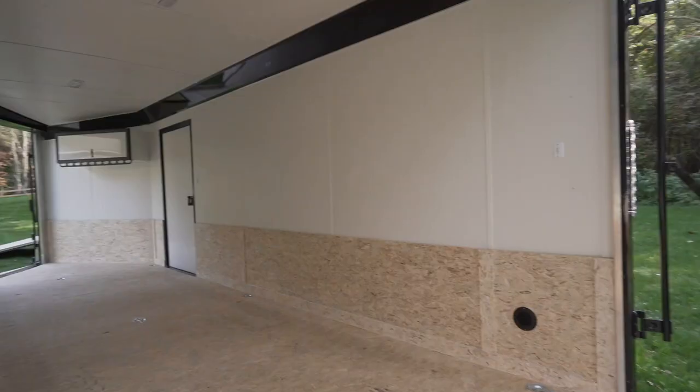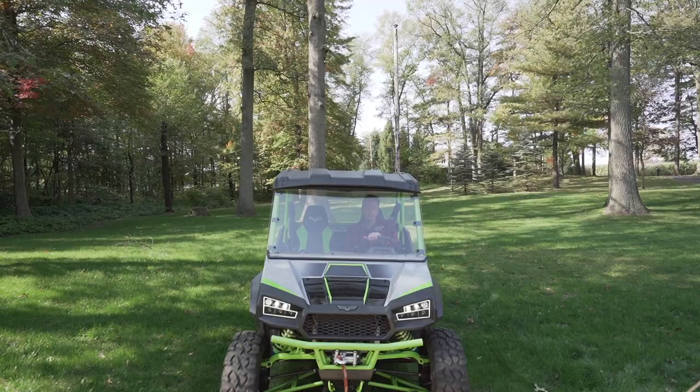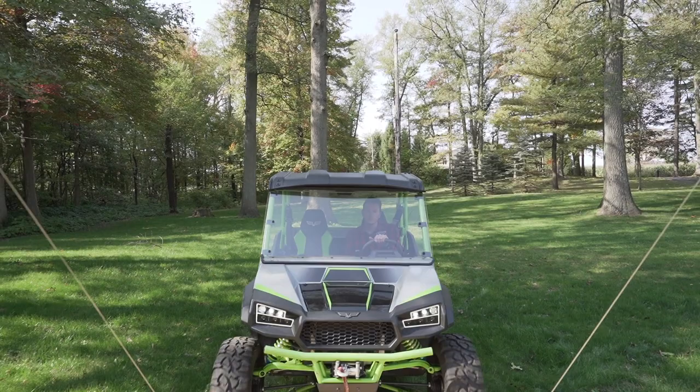With so many trailers to choose from, you want to know the differences whether you're an educated trailer consumer or just starting off. The main thing is how is your product different and is this the best bang for your buck? The lineup behind me shows a lot of standard features that other companies are going to charge extra for, and that's why you want to really pay attention to what these differences are.